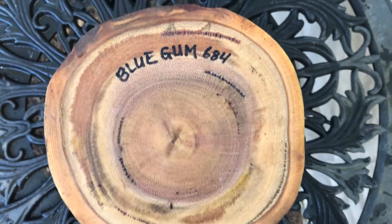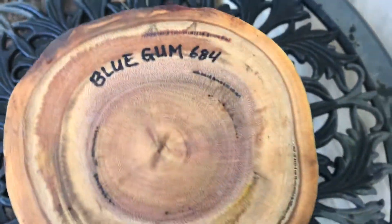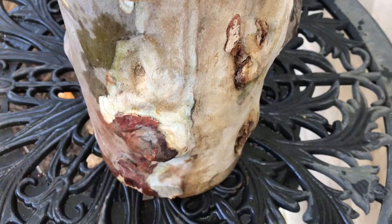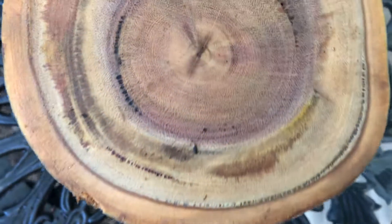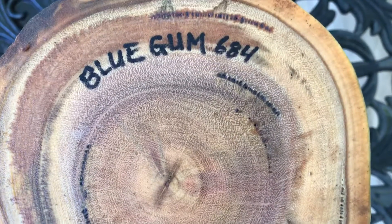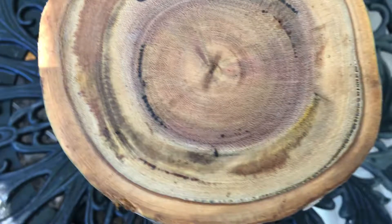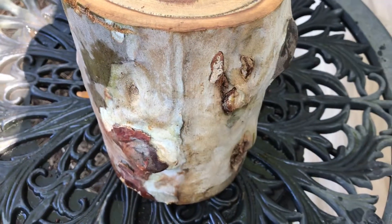Hi everyone, auction number 684. I have a blue gum — this is a Sydney blue gum bowl blank log right here. Blue gum has some real beautiful color in it, it's very nice. This was cut probably about two months ago and I've had it since.